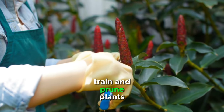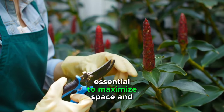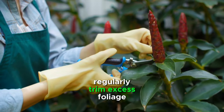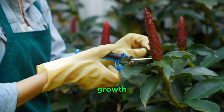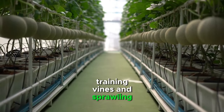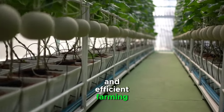Train and prune plants regularly. Proper training and pruning of plants are essential to maximize space and promote healthy growth. Regularly trim excess foliage and encourage vertical growth to prevent overcrowding and shading of lower levels. Training vines and sprawling plants to grow vertically will help maintain an organized and efficient farming space.